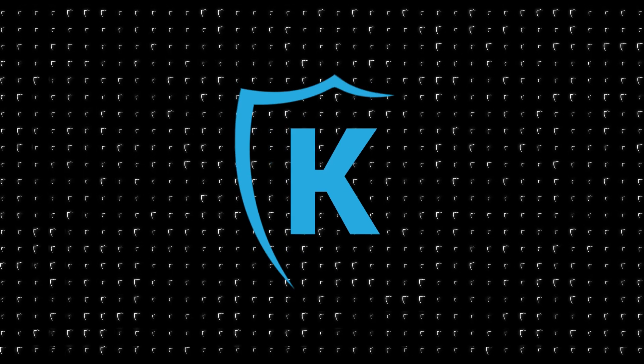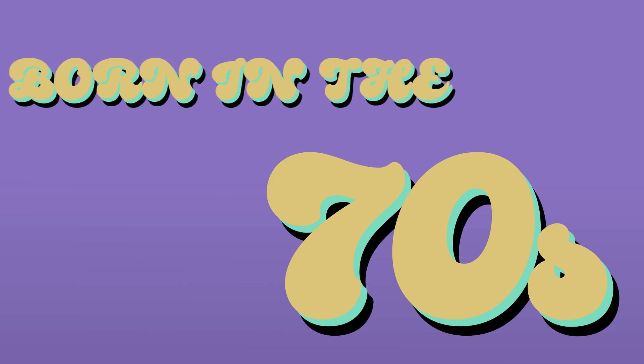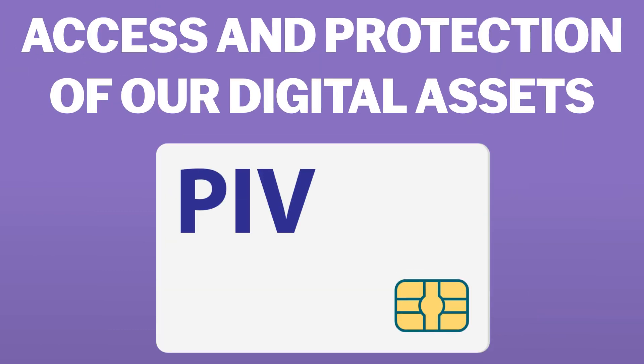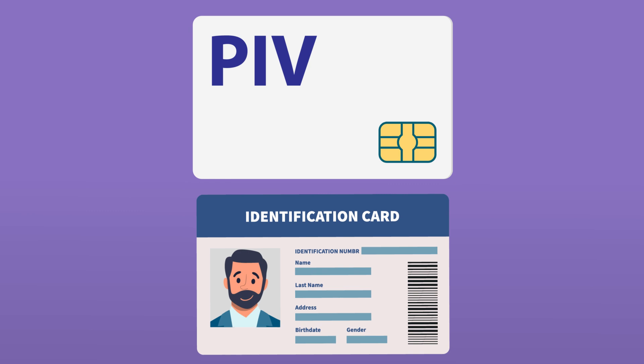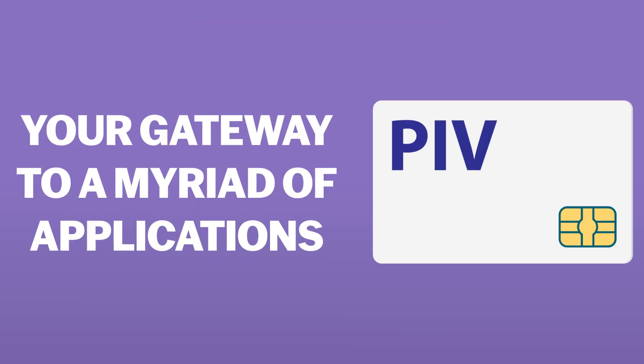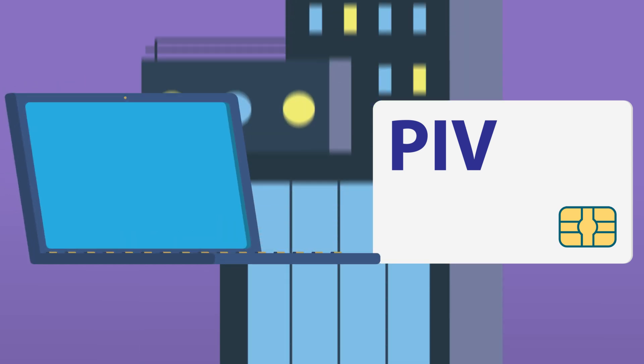Curious about how smart cards work? Let's take a look. Smart cards aren't exactly new, but they continue to revolutionize the way we access and protect our digital assets. Smart cards are not just another form of ID — they are your gateway to a myriad of applications, from logging into your computer to opening doors at your building, all while keeping your identity safe. But how do they work?